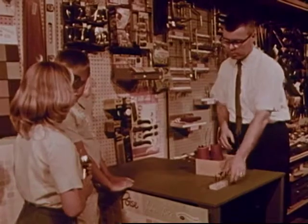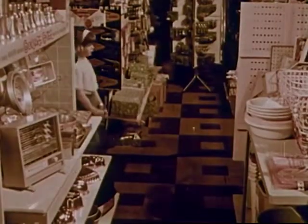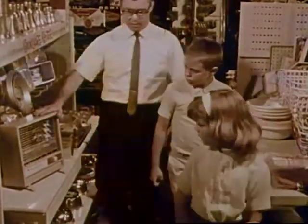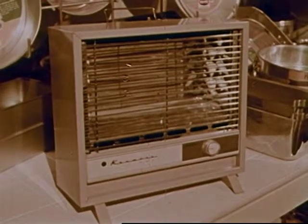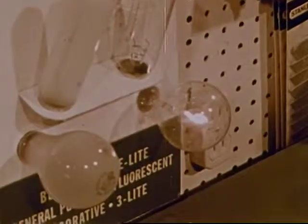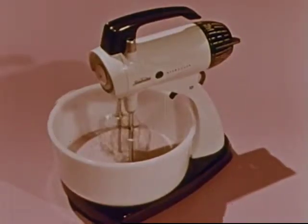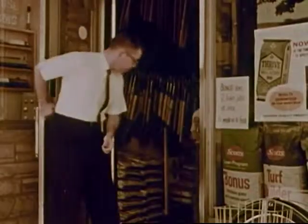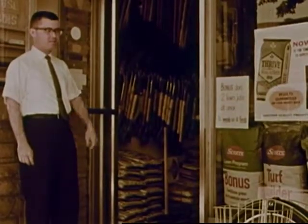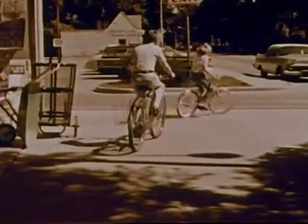Joan and Frank thank Mr. Grant for repairing the flashlight and for showing them some things about electricity. Now Frank and Joan know that electrical things work only when the electricity flows through a continuous pathway. Electricity flows through thick wires and produces heat. Electricity flows through thin wire and produces light. Electricity can make electromagnets that produce motion. So Mr. Grant has been very helpful. Both Frank and Joan have learned some things about electricity and about some of the ways it can be put to work for us.